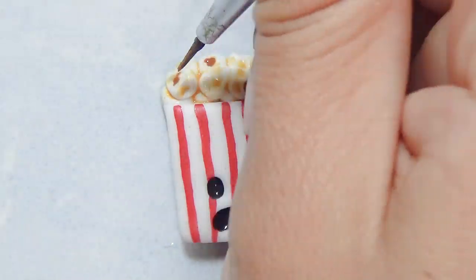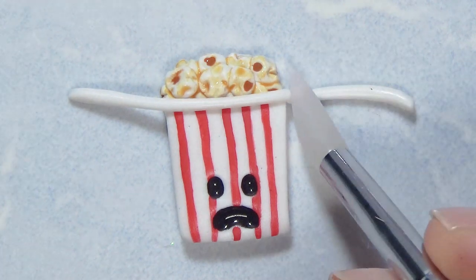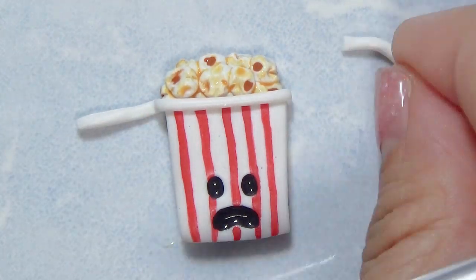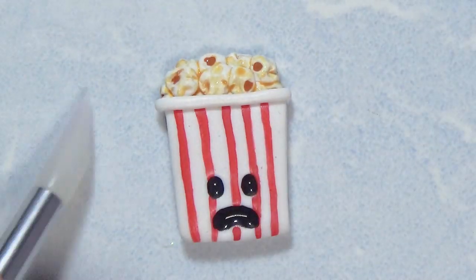I waited until the popcorn stuff dried up and then went back with some watered-down brown-yellow toned acrylic paint and put in the little pieces, because popcorn has those little brown parts from the kernels. And this is how the popcorn turned out.